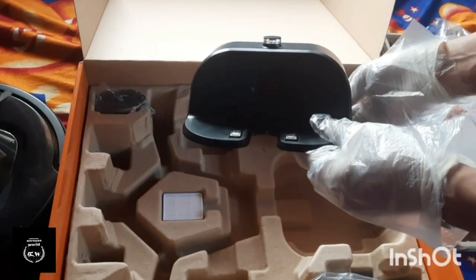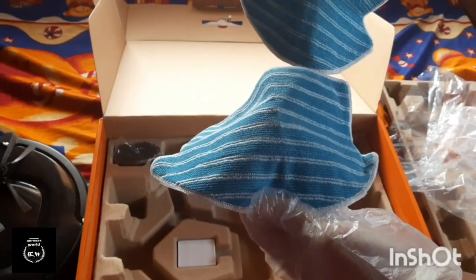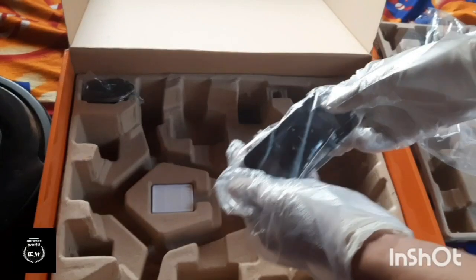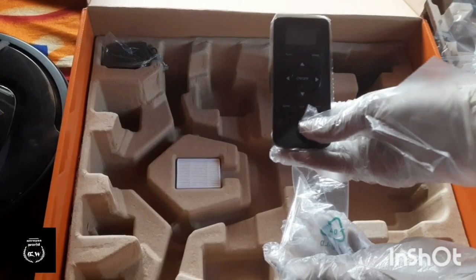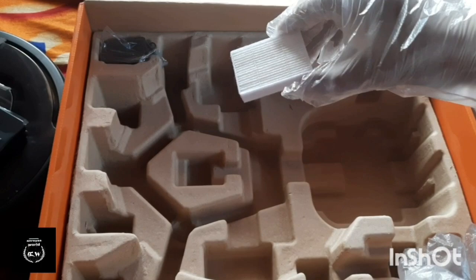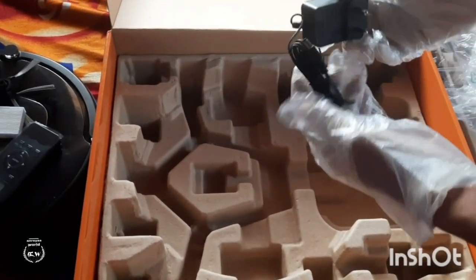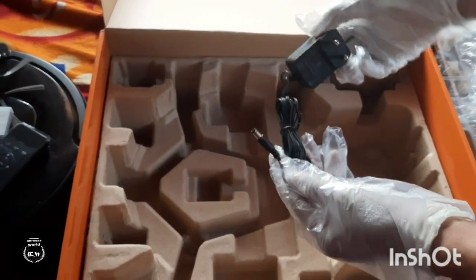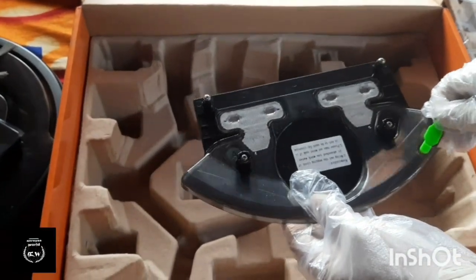The price is ₹30,000. In the box there are two mopping pads and two mopping cloths. There is a remote. This is the HEPA filter — we will clean it and we will have a charger. We will put it here. This is the water tank.